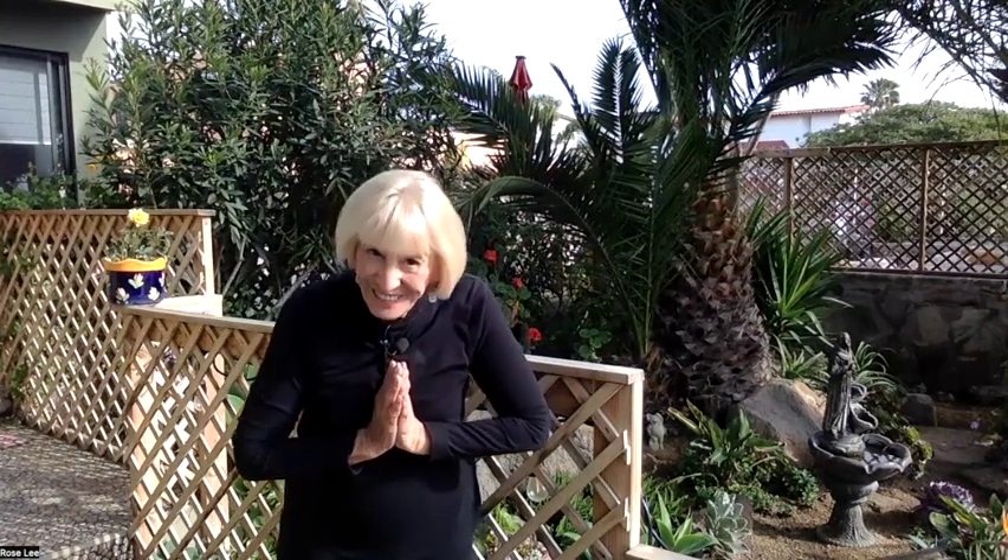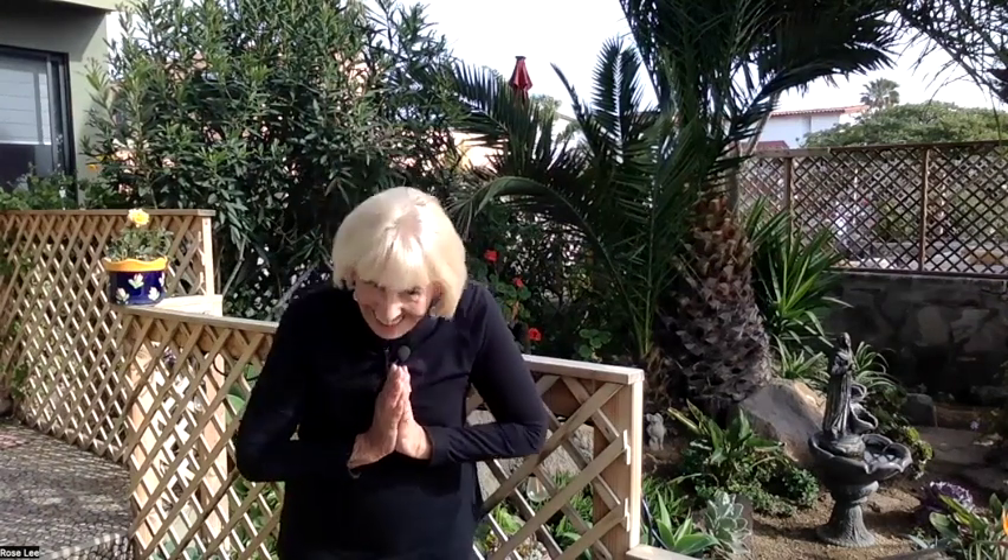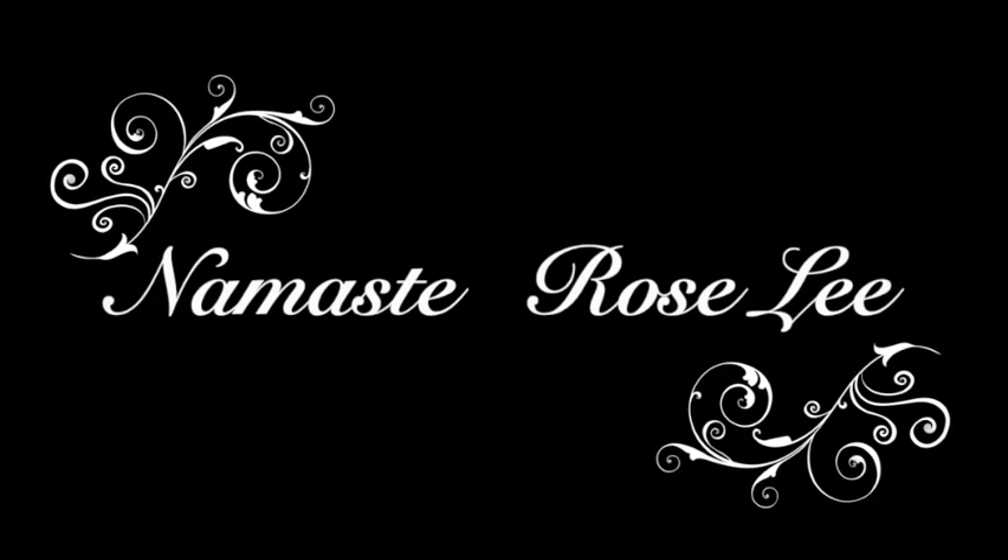Grounding at your dantian — breathing, breathing in, and breathing out. And then I bow to you in gratitude. Thank you for joining us. May you breathe in love and breathe out peace. Namaste.